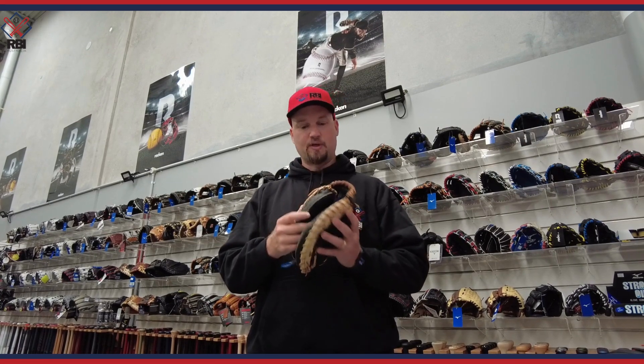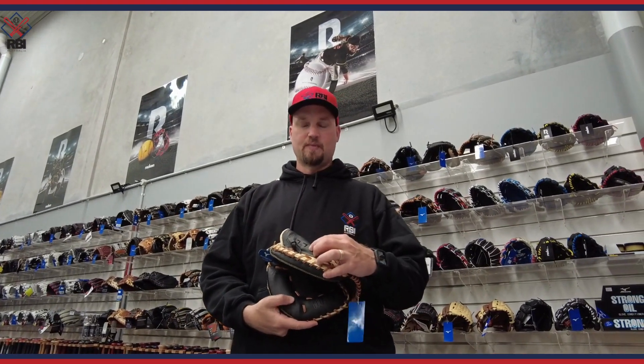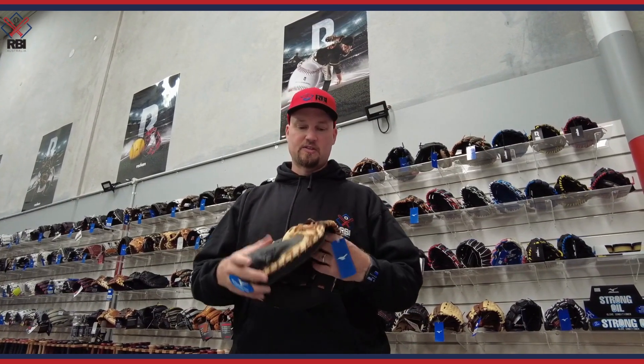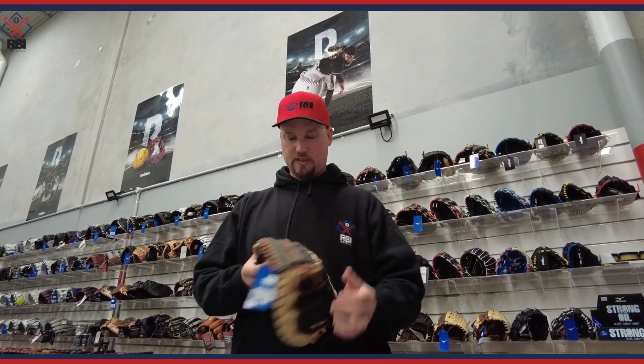This should break in pretty quickly. It also has a thumb guard inside that protects the catcher's thumb, which saves you having to buy one of those separately. It'll provide good protection, and it's got a good-sized pocket on it. It feels as durable as any catcher's glove, really.